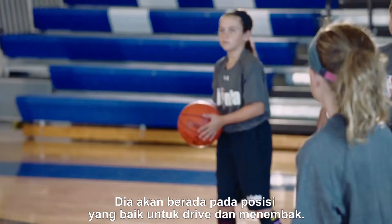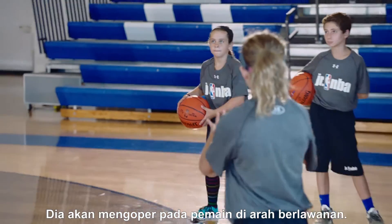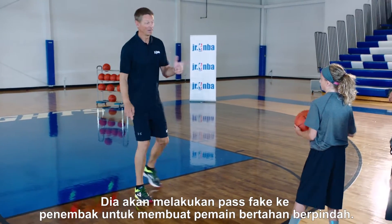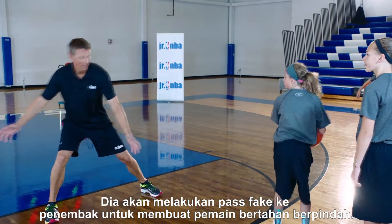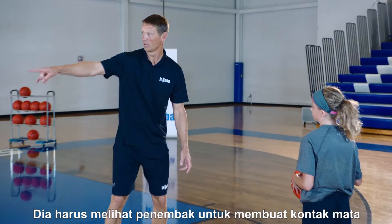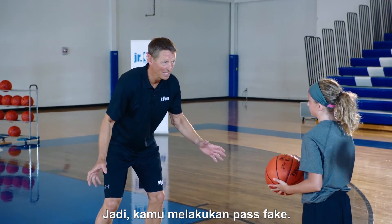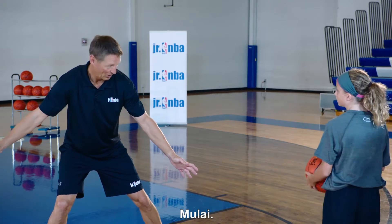She's going to be in a great position to drive or shoot. She's going to make the pass for the reversal. We have a shooter over here and the defense is shifting to run to that shooter. She's going to make the pass fake to the shooter to shift the defense. You want the defense to react, so she has to sell it — she has to look at that shooter, make eye contact, make the defense believe the ball is going there. So you're making the pass fake, I react, and then she attacks the basket.